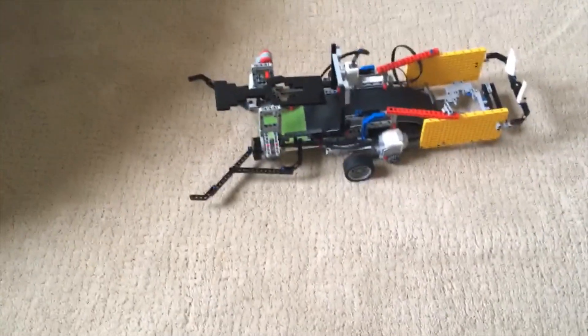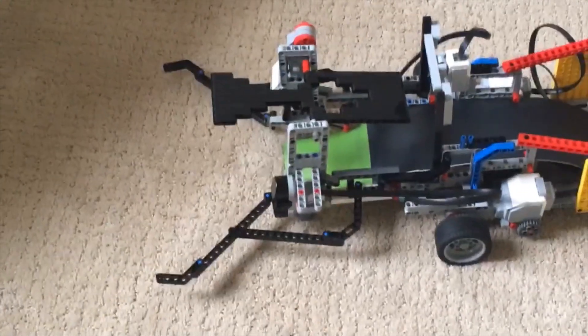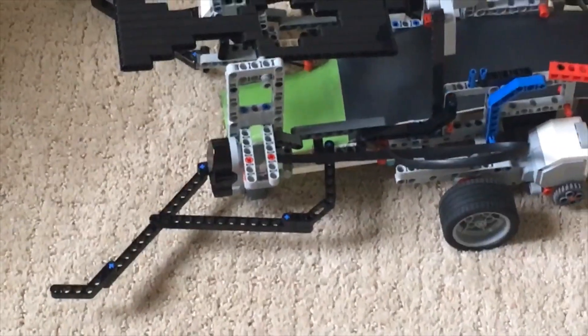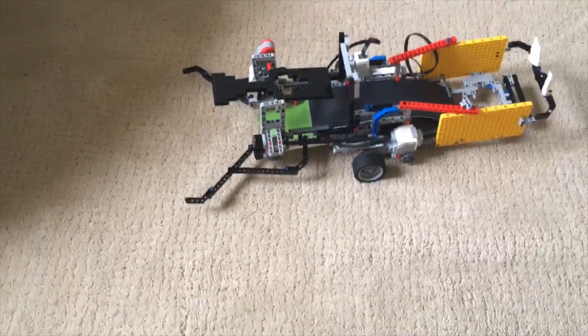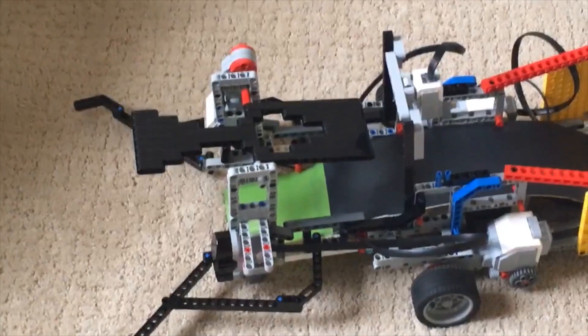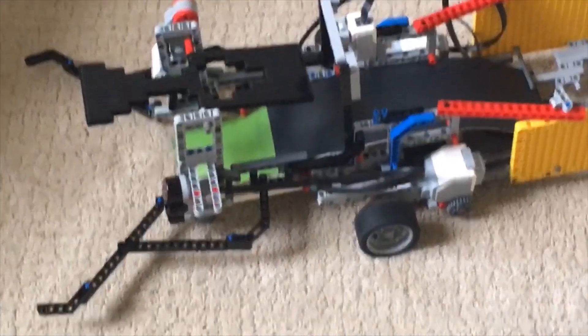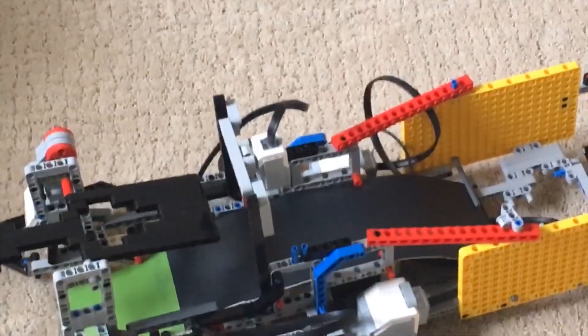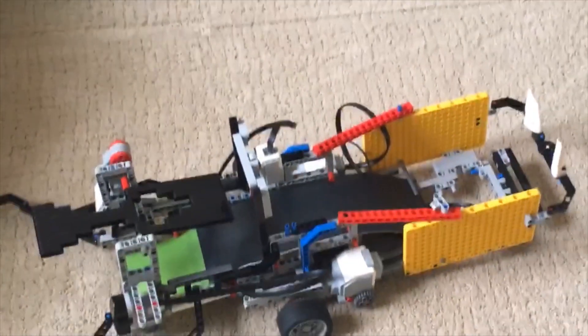As you can see, in the front, there are two sets of claws that keep the ball in. There is one infrared sensor that can sense balls. There is one motor that controls a spinning blade that scoops the ball from behind and swipes it up this ramp. There is a color sensor in the middle that can tell how many balls have passed.